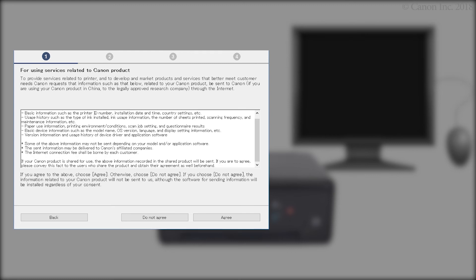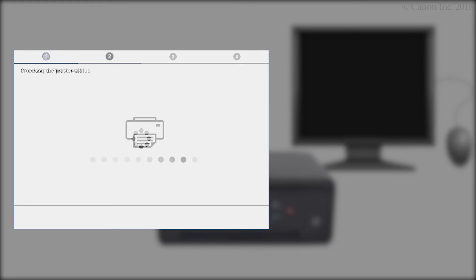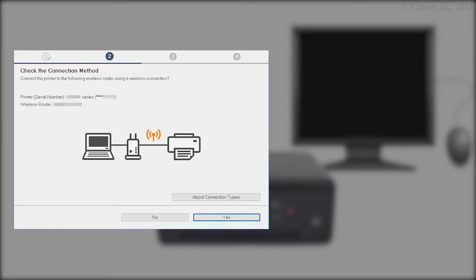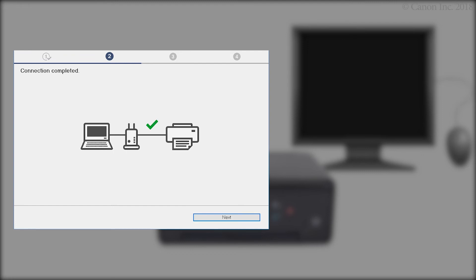On the services related to Canon product screen, click Do Not Agree or Agree. The printer can be used regardless of your selection. When this screen appears, confirm that your printer and wireless router appear, and then click Yes to complete the connection.